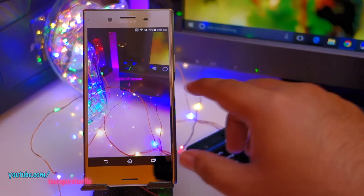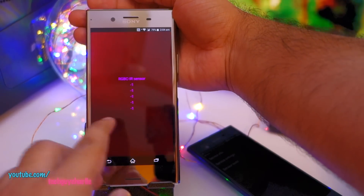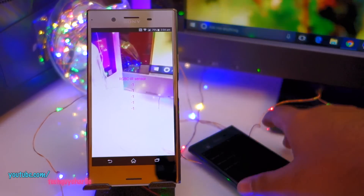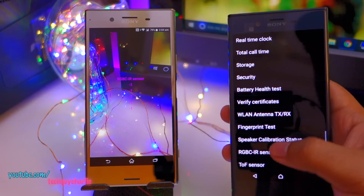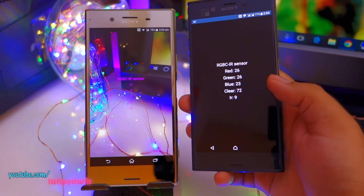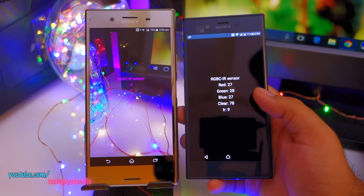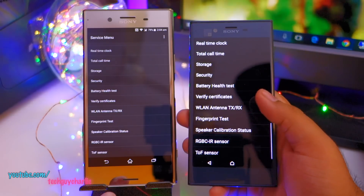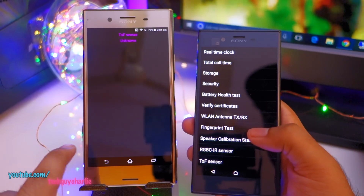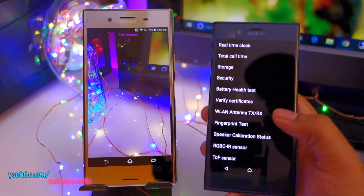On the XZ Premium you can see this phone shows a value of minus one for all the values when the sensor is covered. If your sensor is working correctly it should show proper values, like it does on the Xperia XZ. The ToF sensor is also working on the XZ but is non-functional on the XZ Premium — you can see the value is stuck at minus one.